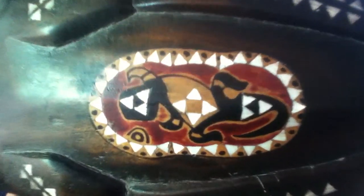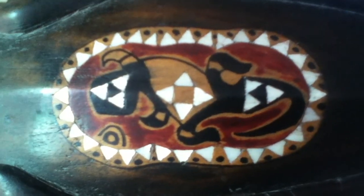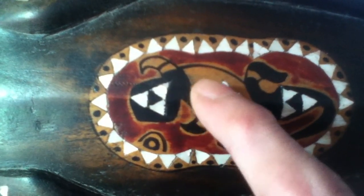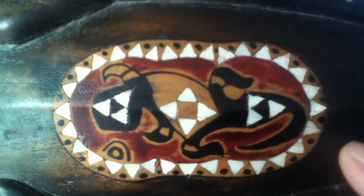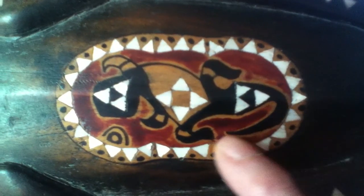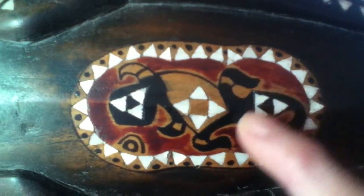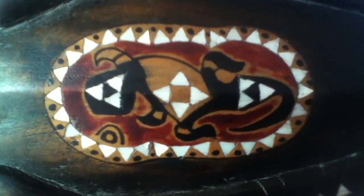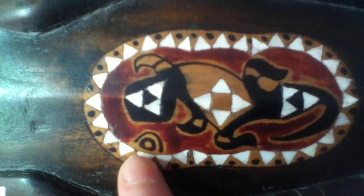Looking closer at the center image, you can see the amount of work that went into this inlay pattern and the number of different materials used, or staining depending on how you look at it. The variations in colors used are quite stunning. There is an image here that is almost lizard-like, because of the length of the tail, the shape of the appendages, and the head itself. As well as this other image here — I'm not quite sure what that represents, perhaps the sun.